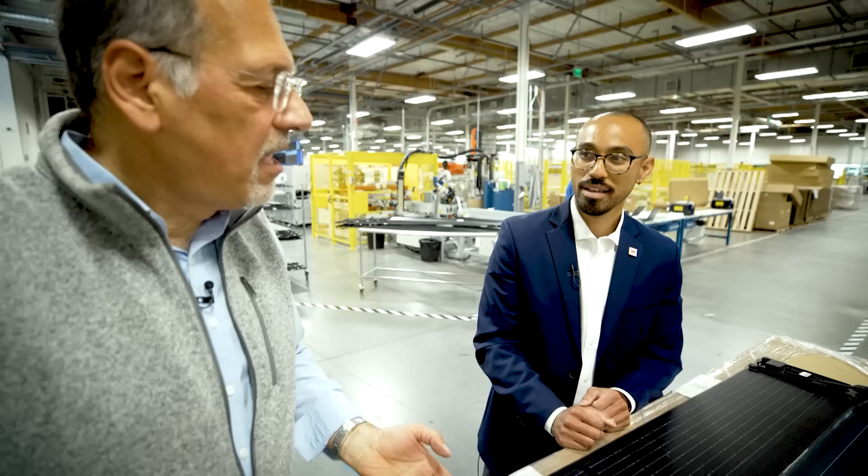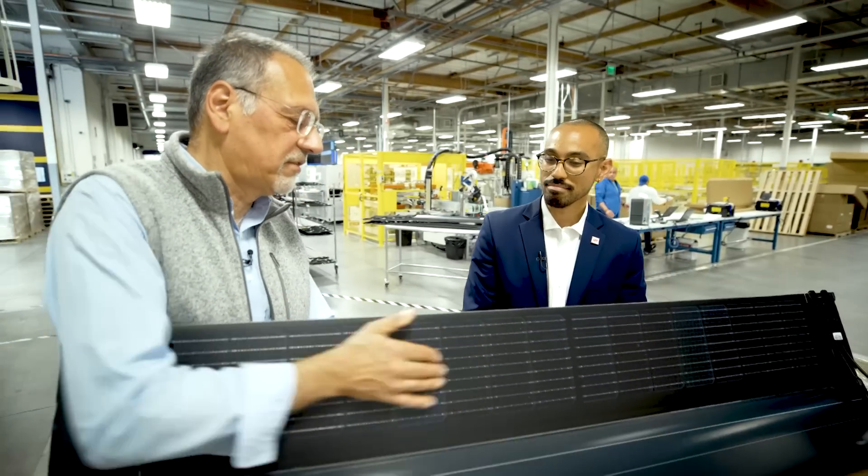Solar's been around for a long time, roofing's been around for way longer. And if we could provide a product that looked like a roof, felt like a roof, installed like a roof, and provided energy for those homeowners, there was a giant opportunity in the market. And the giant opportunity actually comes in something very small.